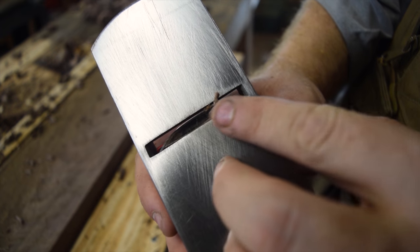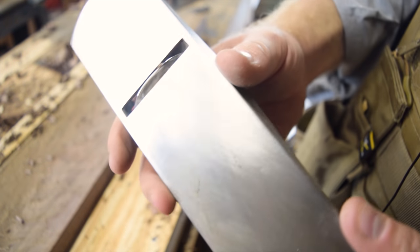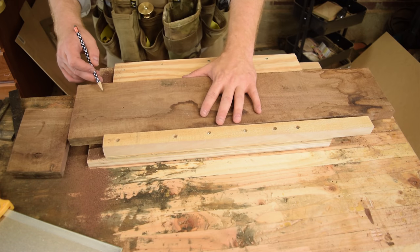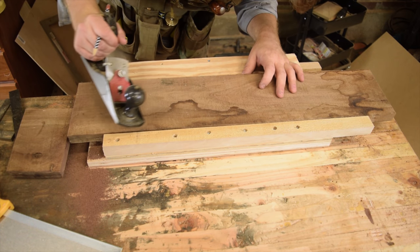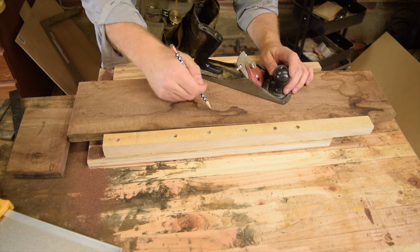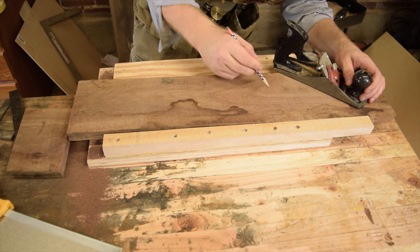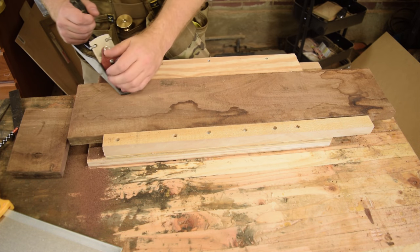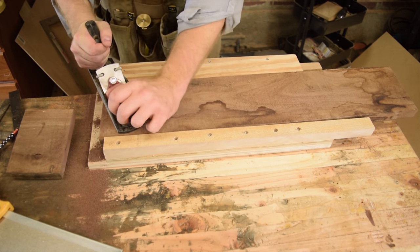It's got a serious camber ground into the iron, which makes it really easy to get really thick shavings — especially with one of these cheap planes. I've got a high spot here, a little bit of a high spot here, and then this is where it cups. So I've got a little bit of everything going on. I'll quickly just take off the top layer with my scrub plane, taking a slightly shallower cut.